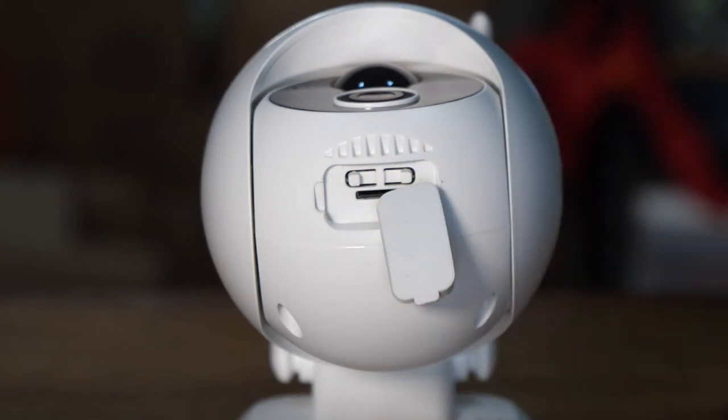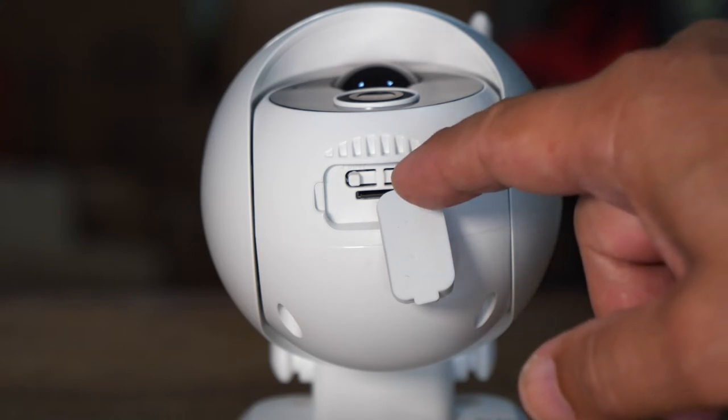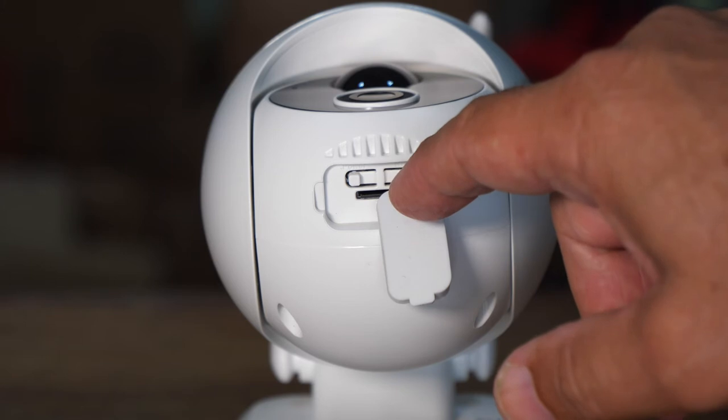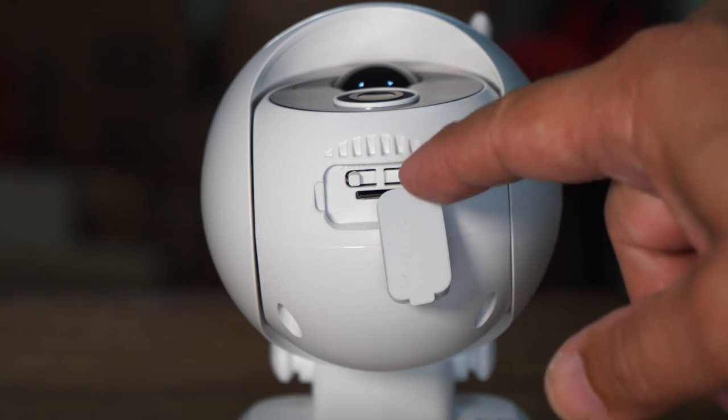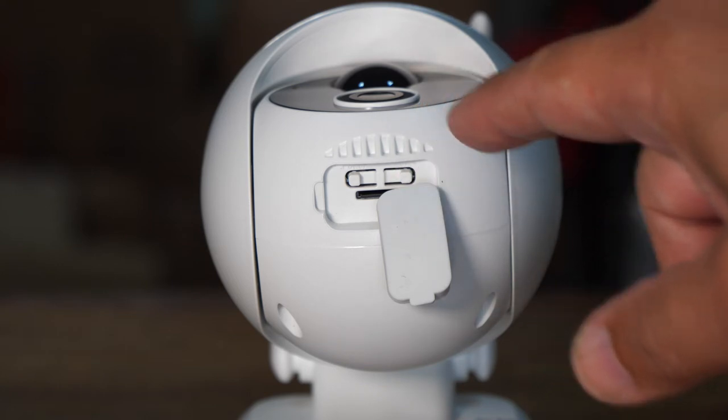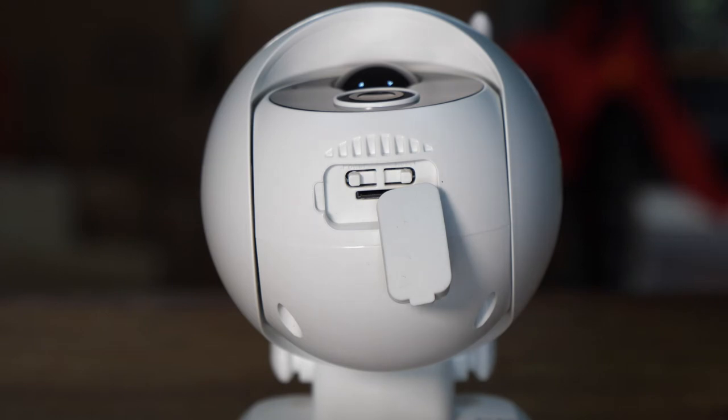So you just hold it and I believe it'll make a sound. Once it makes that sound, you are going to follow the instructions, which will tell you to hit the reset button for five seconds, and you will probably hear a chime or see a blinking red light. After that, it's going to ask you to hold the barcode on your screen a couple of inches — about eight inches away from the camera. It'll take a reading of the barcode and then you move on to the next step.